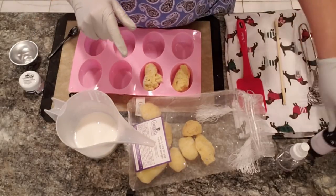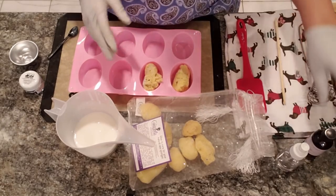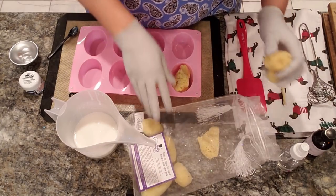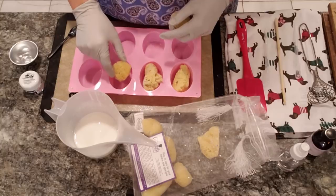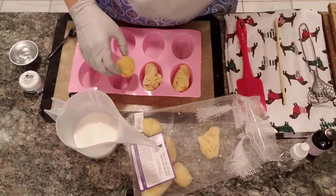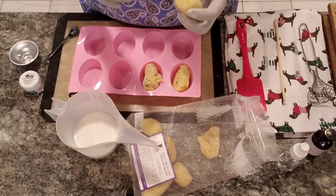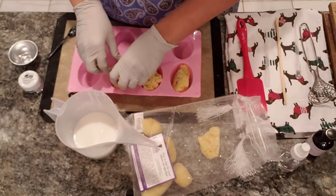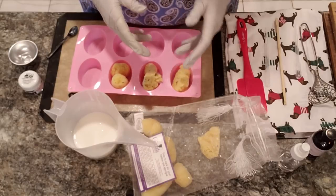Our shea butter is at about 135°F right now and I want that to cool down a little bit more. I'm using Bramble Berry's Cucumber Melon today. What I did notice is some of these sponges are smaller than others, so you want the sponge to actually come out of the cavity — you wouldn't want someone to forget there's a sponge in there. If you have two small ones you could just put them in together like so.